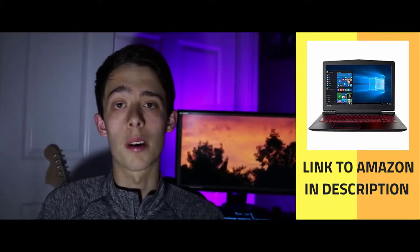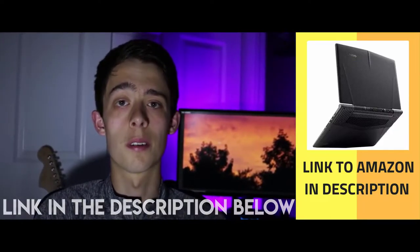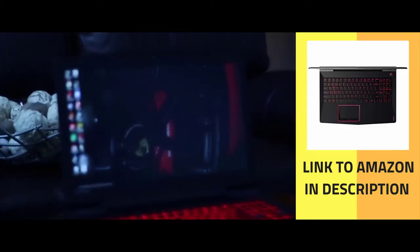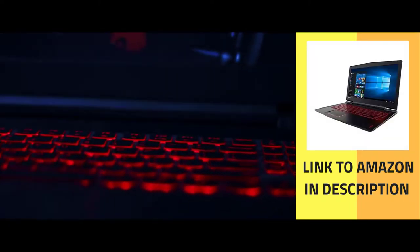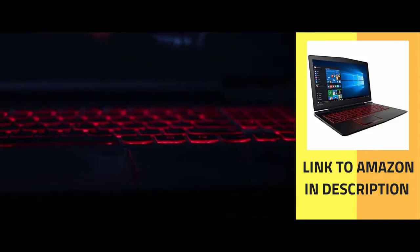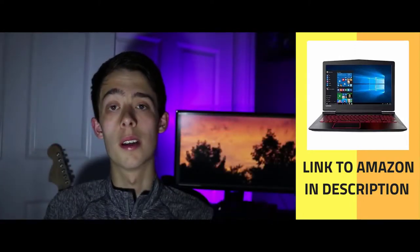The price of this laptop is currently $1,000 on Amazon, which is a very good deal, as it is normally $1,300. As for the internals, it features an Intel quad-core i7-7700HQ which can turbo up to 3.8 GHz, 16 gigabytes of DDR4 RAM, and a dedicated GTX 1050 Ti with 4 gigabytes of VRAM.